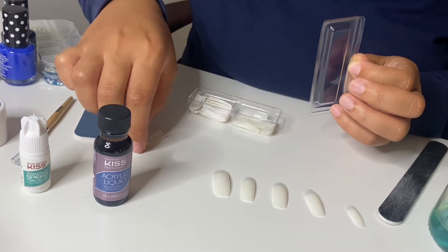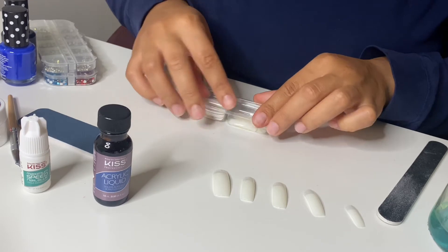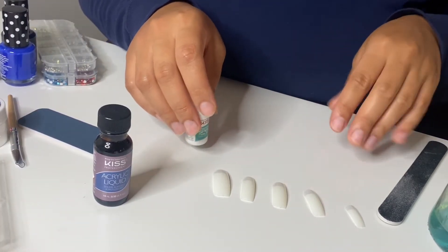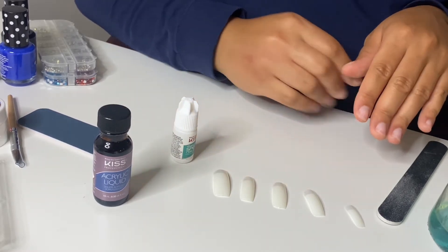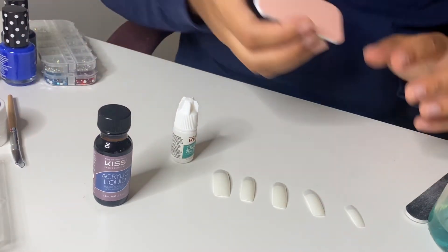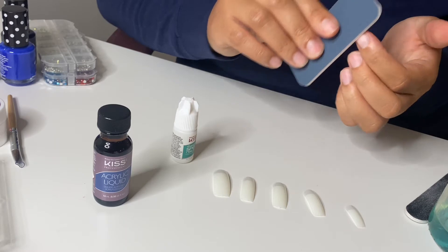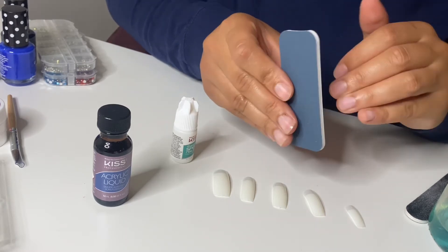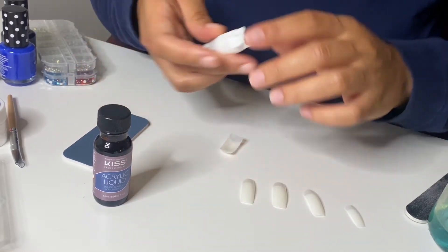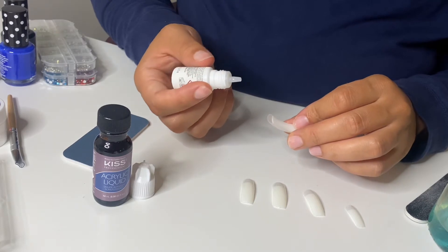Apply a small amount of the Kiss Nail Glue into the well area of the artificial tip and press onto the natural nail. When I use glue with my glue-ons, I use the buffer to buff my nail. It actually says to use this fine buffer on the nail, so I'm doing this super gently. It says to put it in the well of the nail, put on your natural nail, and hold firmly for five seconds.